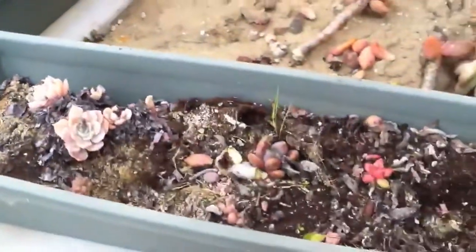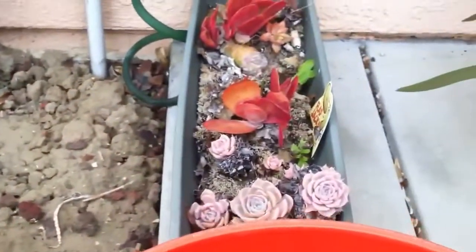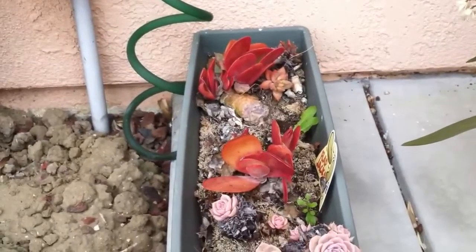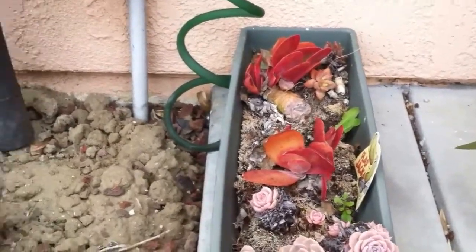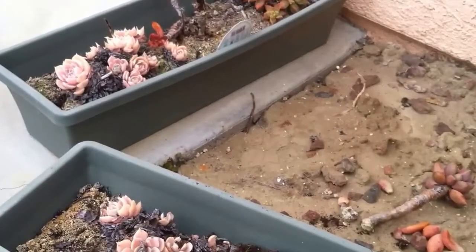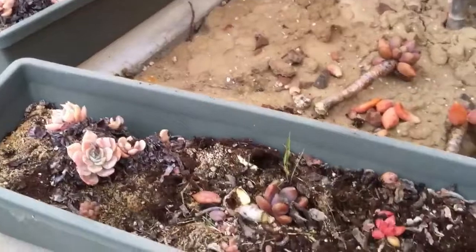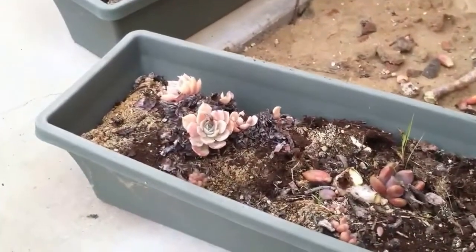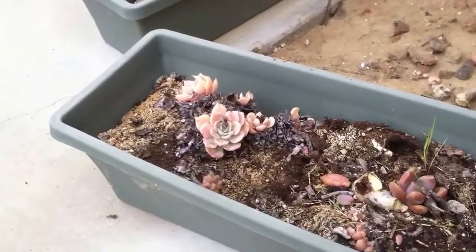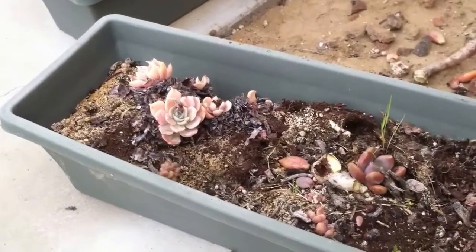I wanted to show you this mainly because what most people do is they will only show you themselves as well as the things around them when they are beautiful. Honestly, we are all about the good, the bad, and the ugly — everyone's got to go through stuff before it gets good, and that's just the way life is.